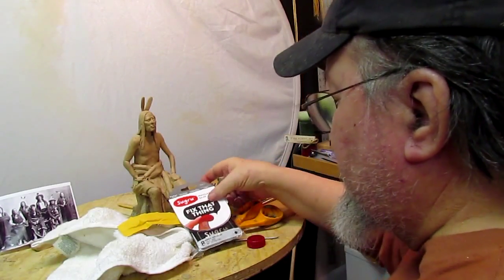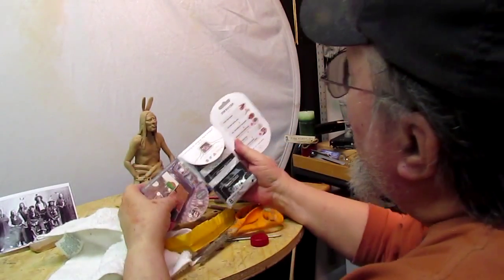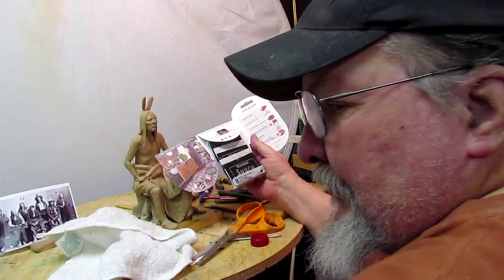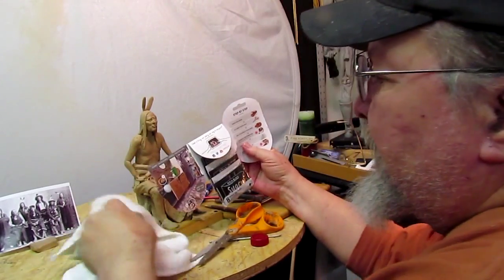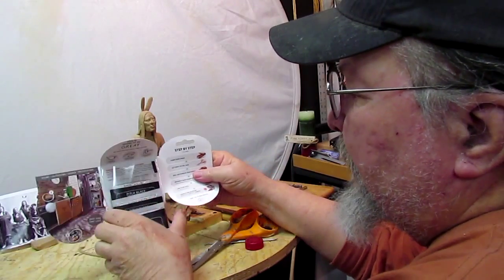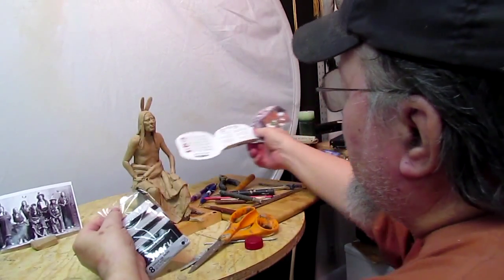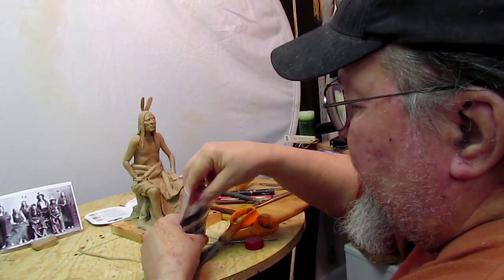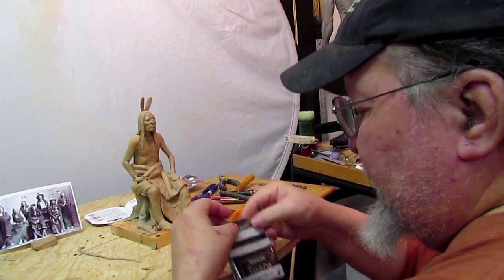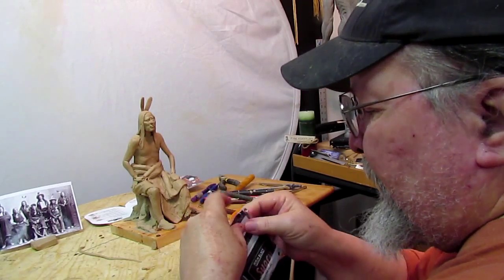It has a package of eight little packets of Sugru. It says clean your hands — well, I did that. If you look up Sugru on your YouTube search — pardon me, I had a sore throat over the weekend — you'll find several videos on how to use it, or how other people have found to use it.